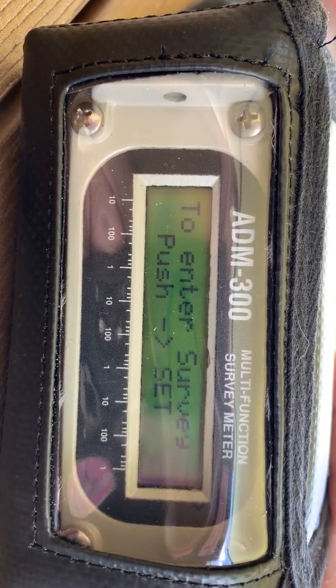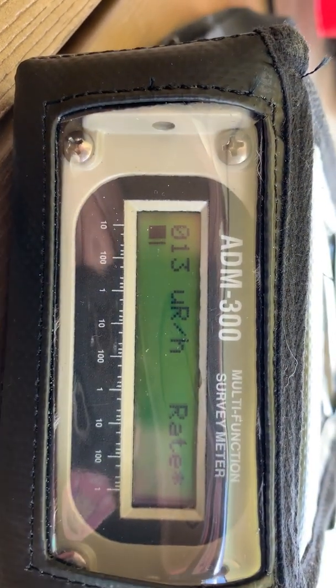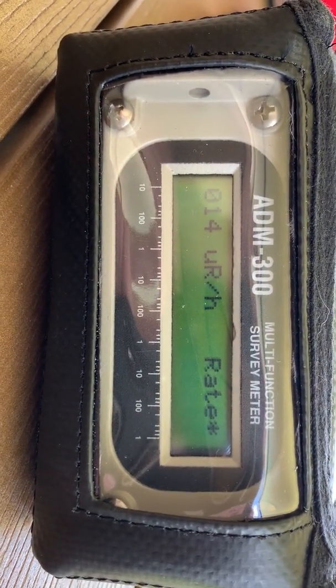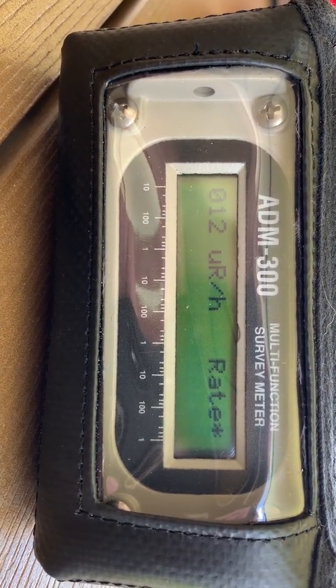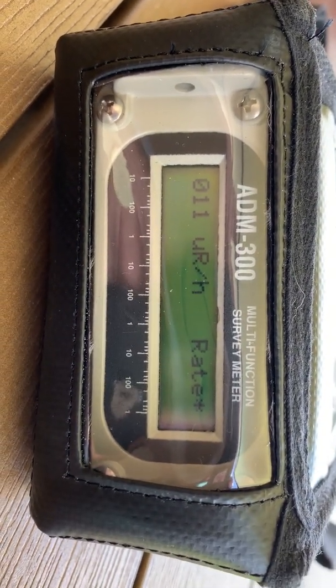And then there is a survey mode, which allows you to survey different spots up to 100 locations. It will count for about two minutes and give you an average dose rate per hour. So you can survey spots in your shelter and look for the best area with the lowest gamma ground shine or sky shine.